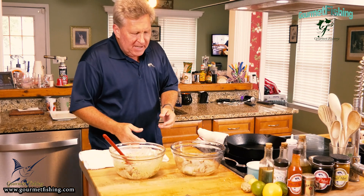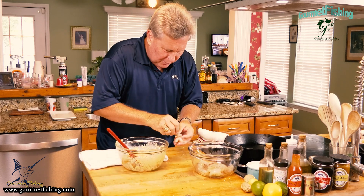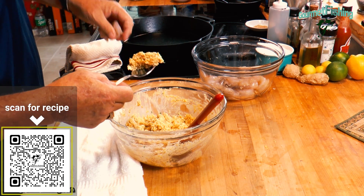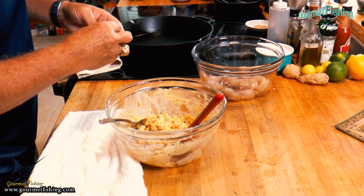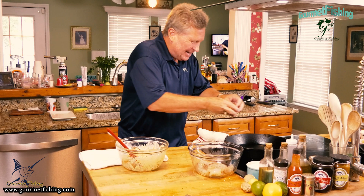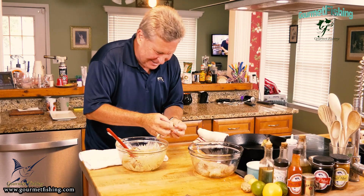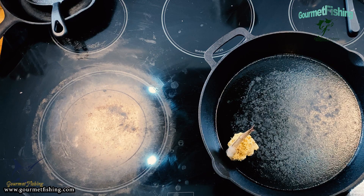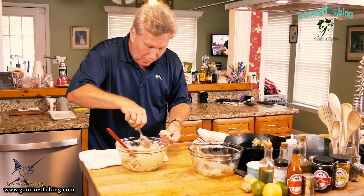Let's get into crusting our shrimp. See how that little guy just sits up right there? We're going to grab about a tablespoon — a heaping tablespoon — of our devil crab mixture and add that right on top, just like so. Oh, check that out! Then we drop them down and keep going through all the shrimp, doing the same thing until we run out of shrimp or crab mixture.